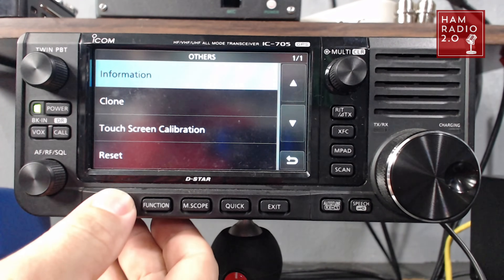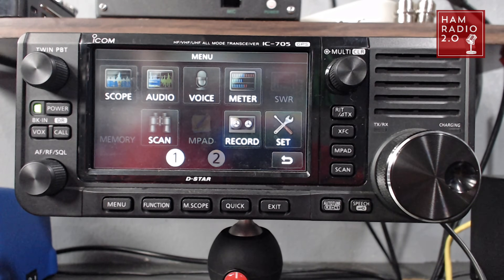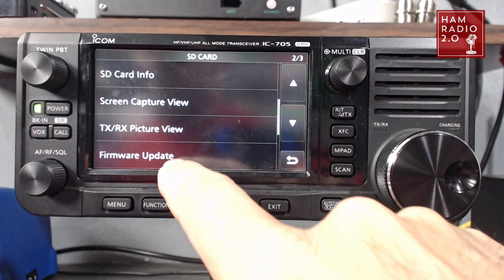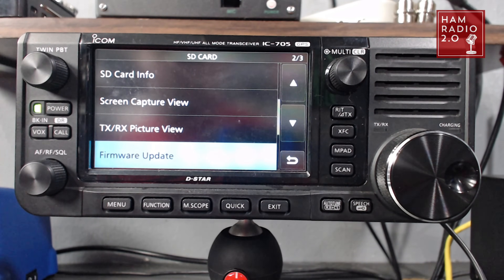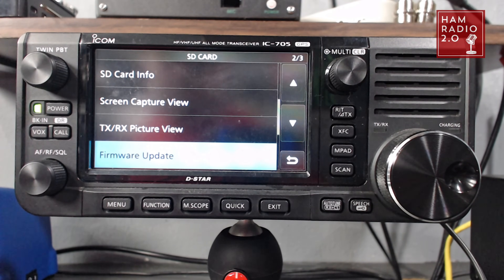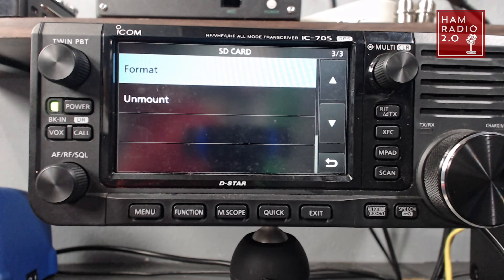So we're going to go to Menu, then Set, then SD Card, then Firmware Update. The SD card is not formatted in FAT or FAT32 — okay, no problem. I'm going to format the card. One thing I should mention is that since this does have to be formatted in FAT or FAT32, you can't use a 64 gigabyte card. I found that out the hard way before I started rolling the camera. In this example I'm using a 16 gigabyte card and it's working just fine.